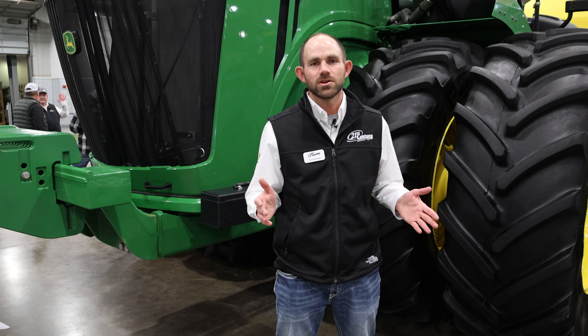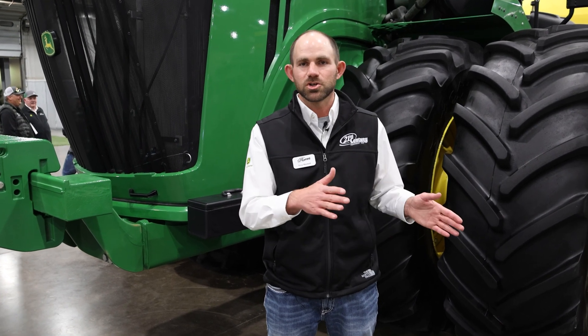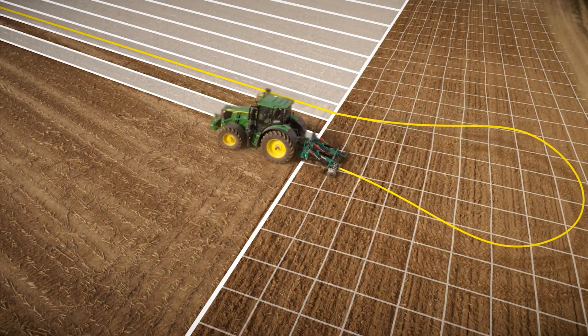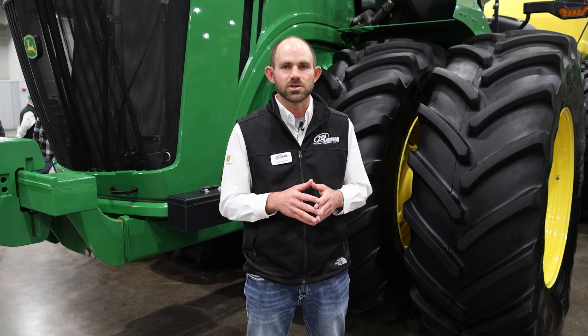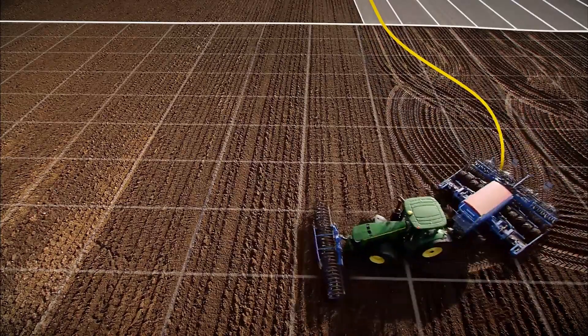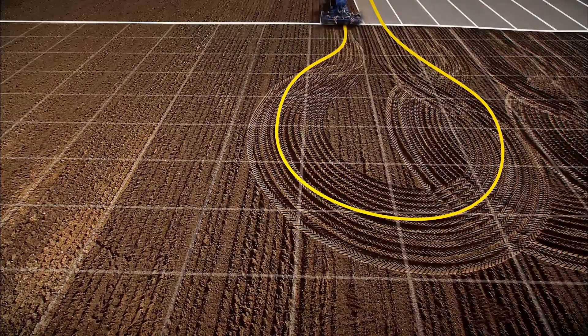One thing we always hear when it comes to turn automation is everyone says, 'Well, I can do that myself.' Of course you can, but why not let the machine do it so you can focus on other things? The cool thing is it actually makes a perfect turn every single time. Customers can easily tell where turn automation was running because the turn is pretty much the perfect same turn every time when you see the tire tracks on the edge of the field.